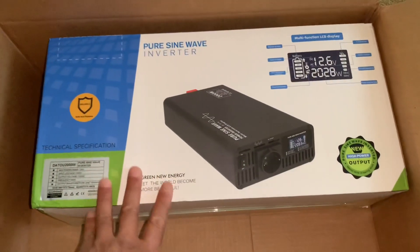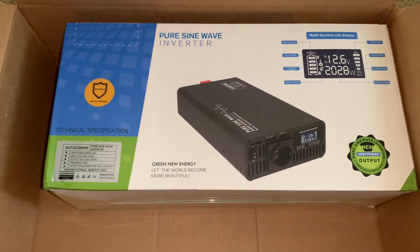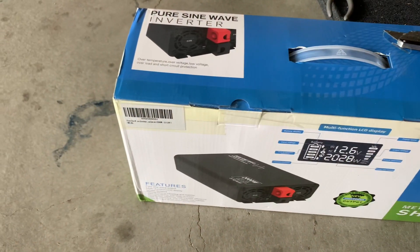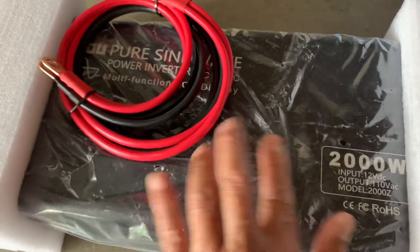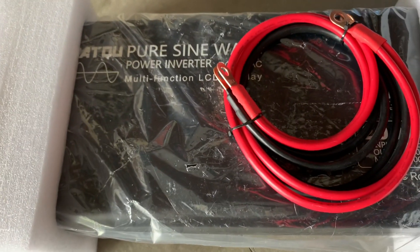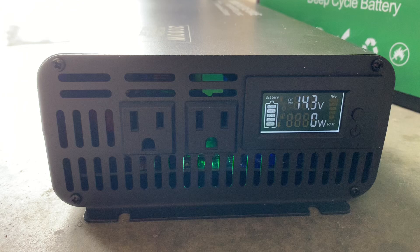Just came in on Amazon today: the cheapest 2,000 watt pure sine wave inverter I could find. Let's see if this makes a difference. It'd be a bit of a waste of money if this doesn't work either, but we'll give it a shot. It's sold as new, but I'm starting to wonder — there's some packaging tape over it and the packaging is pretty dinged up. But we'll plug it in. Powered up fine — 14.3 volts. Let's plug it in and see how it works with the microwave.